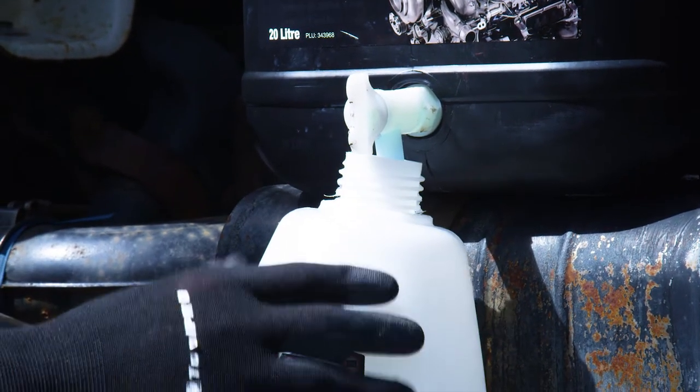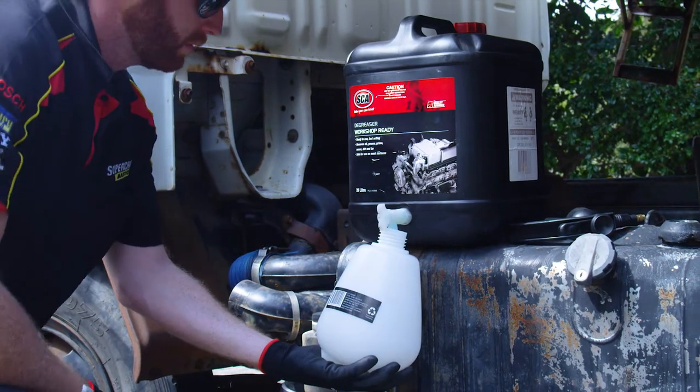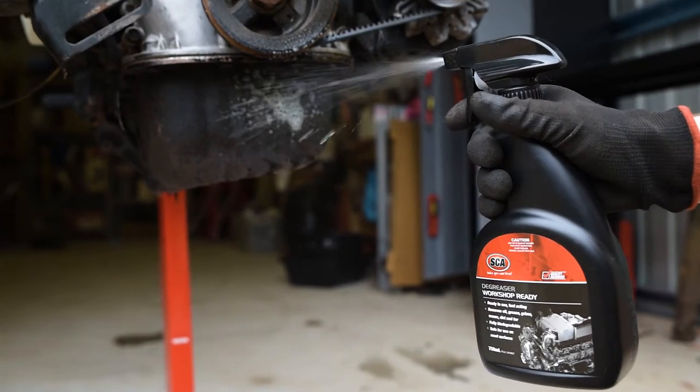The three SCA ready-to-use degreasers are supplied in 5, 10 and huge 20-litre sizes. A fourth 750ml spray bottle is ideal when you need to grab some degreaser for a quick squirt.